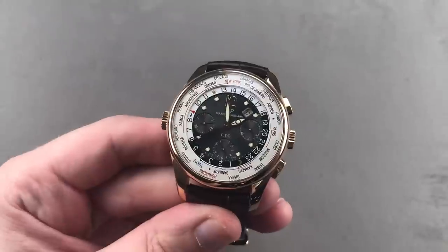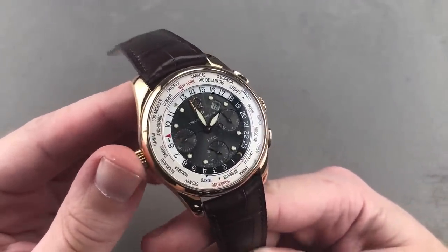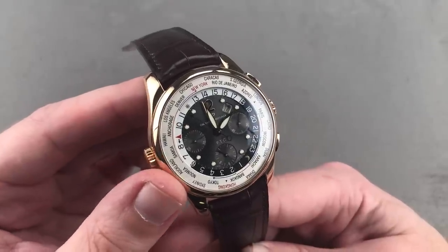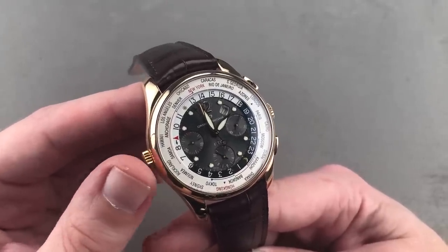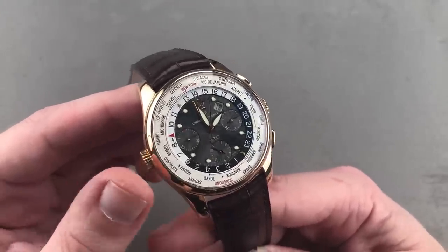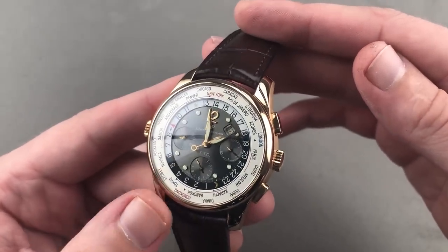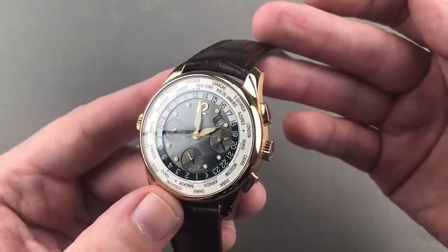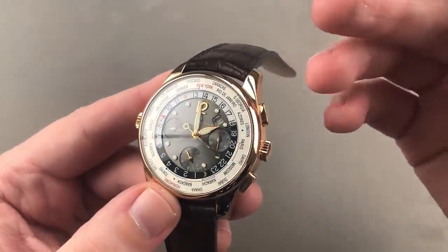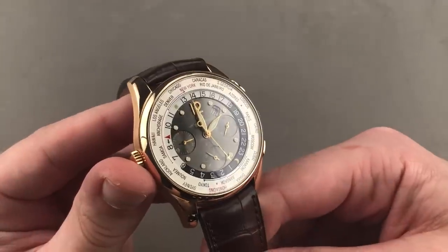Girard-Perregaux is not a brand we discuss too often, and that's a shame, because the folks out of La Chaux-de-Fonds build beautiful things. By virtue of its ownership of Boucheron, a 1791-founded watchmaker and casemaker, Girard-Perregaux enjoys an enormous back catalog of great watches and elite history. Back at the turn of the 21st century, Girard-Perregaux launched the WWTC, a modern tradition that has become omnipresent in the catalog and is probably the most recognizable icon of Girard-Perregaux today.